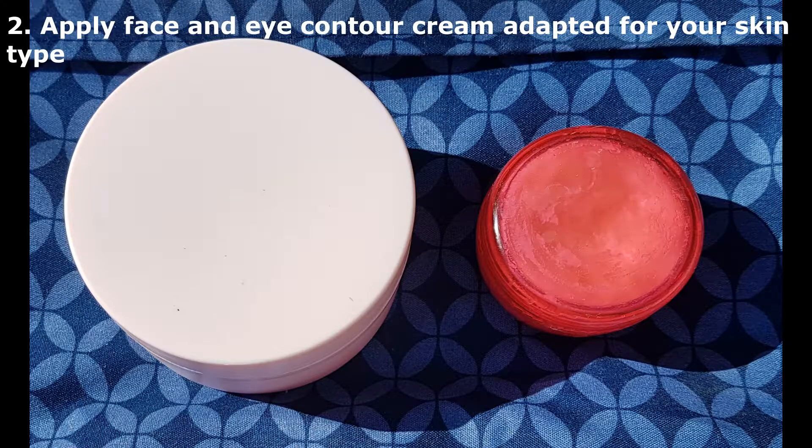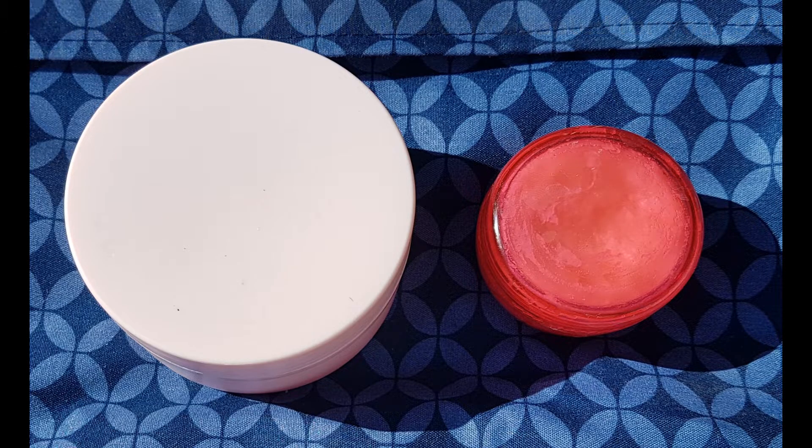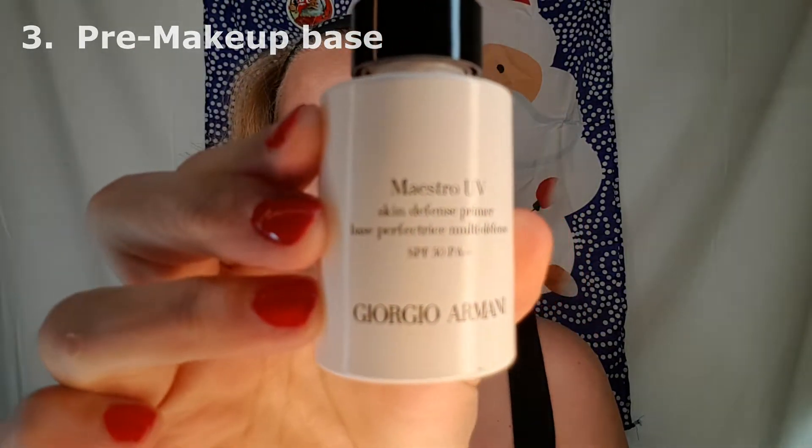Next we're going to apply our day cream for the face and eye contour. I make my own organic creams with hyaluronic acid. Next we're going to use a pre-makeup base. It's going to be useful as a filter between your skin and the makeup. Remember to spread it evenly all over the face and neck.